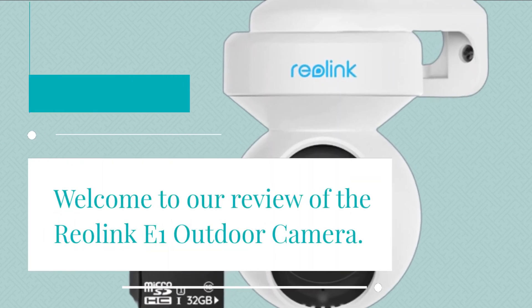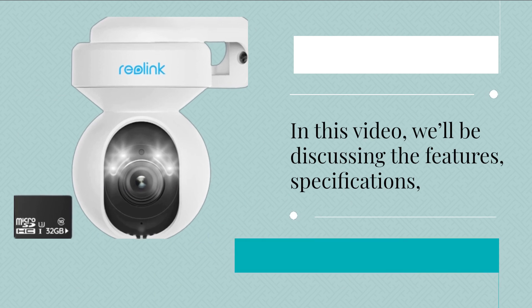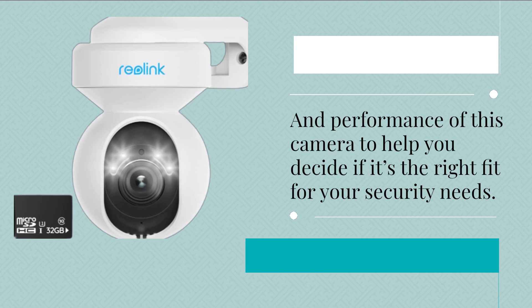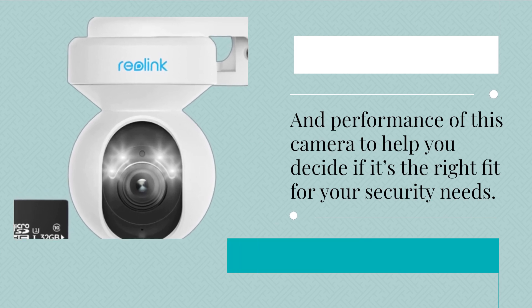Welcome to our review of the Reolink E1 Outdoor Camera. In this video, we'll be discussing the features, specifications, and performance of this camera to help you decide if it's the right fit for your security needs.